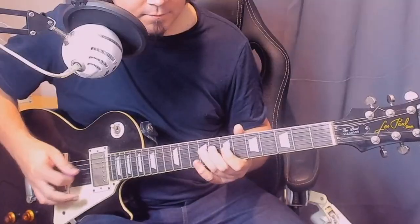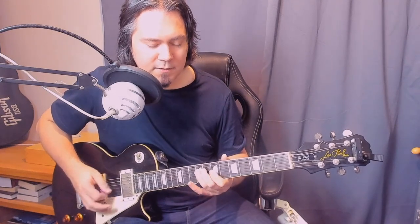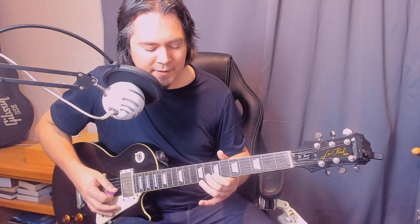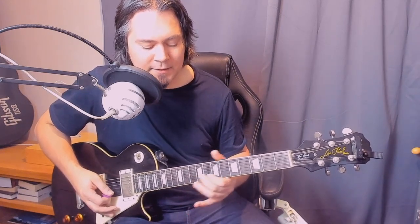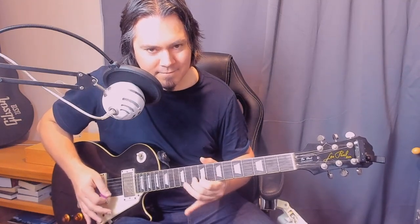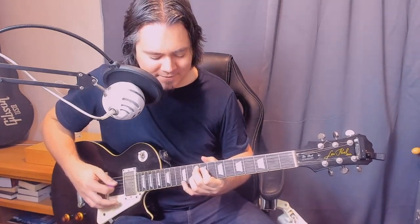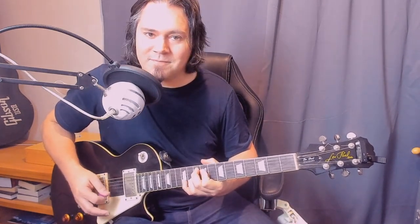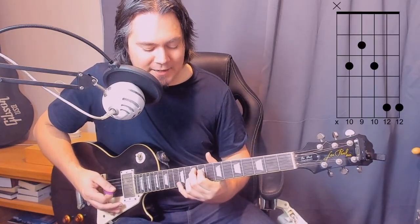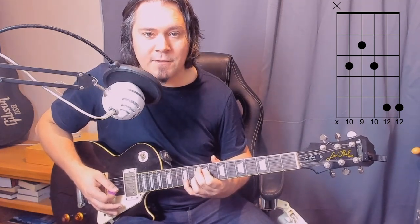Then we have this little lick: nine on the D, seven on the G, and then a quick little slide from the eighth to the tenth on the B — cut it off. Then slide that again but hold it with some vibrato. It's all about the phrasing with these sorts of things. After that we play this nice little jazzy chord: tenth fret on the A, ninth on the D, tenth on the G, and then barring the little finger on the twelfth fret of the B and high E.